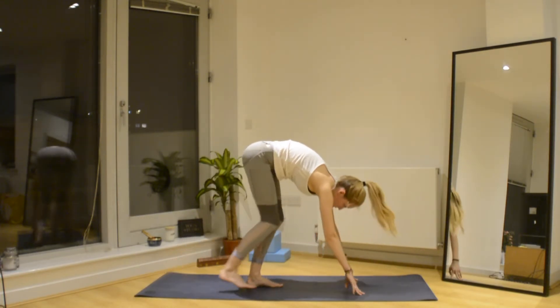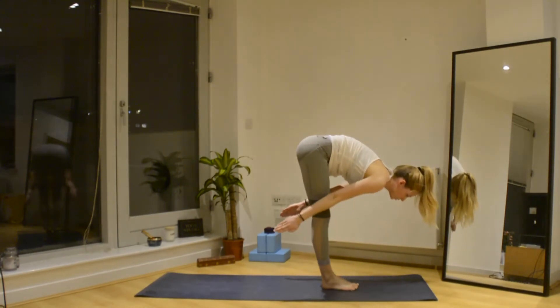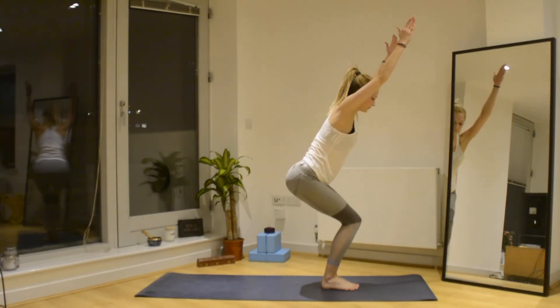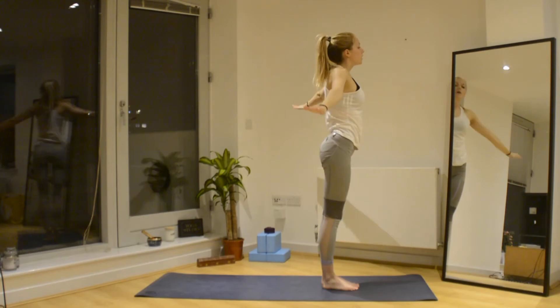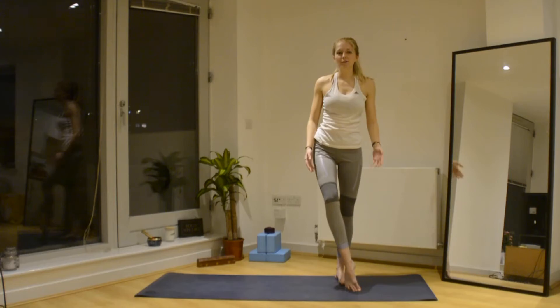Walk your feet towards your hands, coming into Uttanasana. From here, swing the arms forwards, bend the knees — Utkatasana. Relax the shoulders, start to straighten, and bring the arms back down by your side. That is one round.